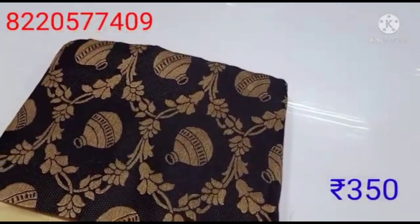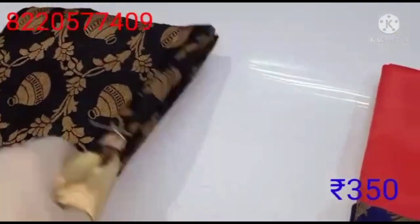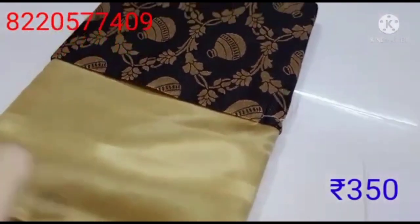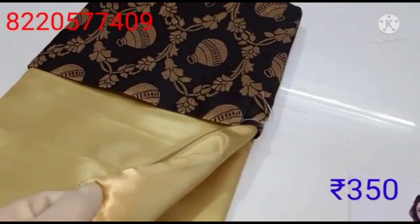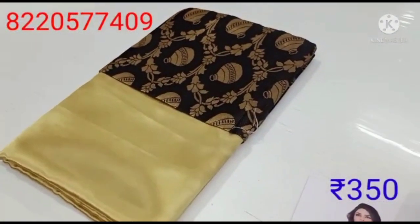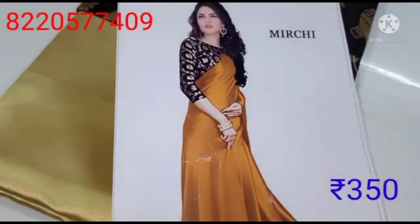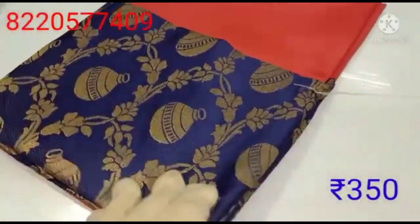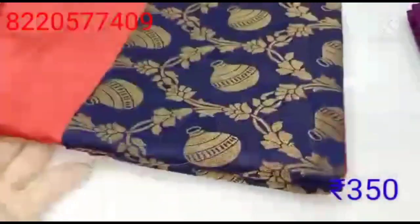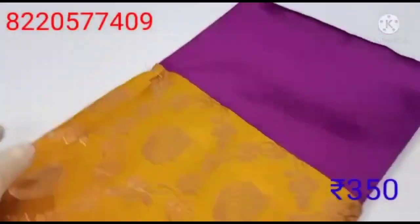If you found this Sari, you can find it. The Sari is contrasting in color — you can find a dark black color in the background, and you can find a golden color. You can see that the same color is orange.